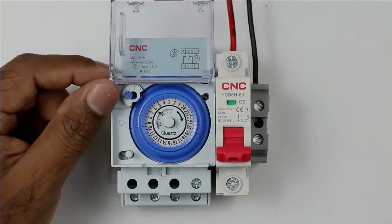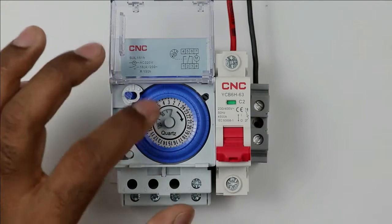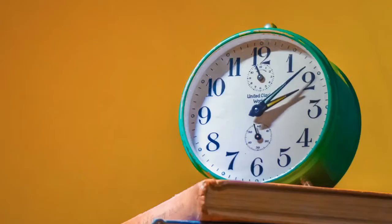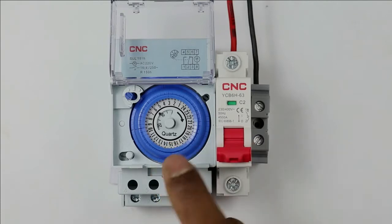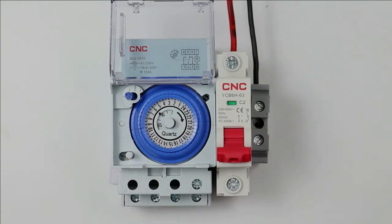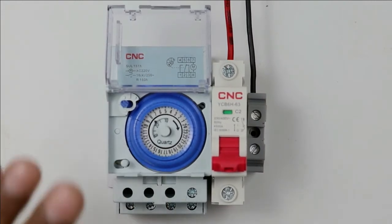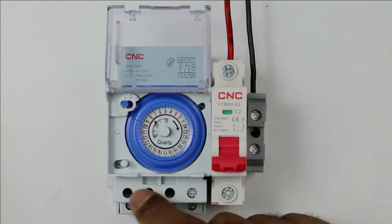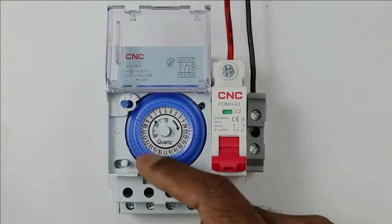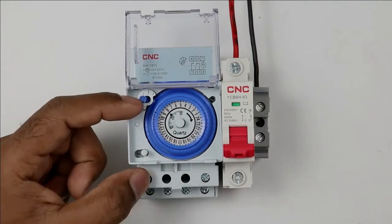Inside this mechanical timer, there is a dial to set the timer and this dial will continuously rotate according to time. The way the needle rotates in an analog clock, similarly this dial will rotate throughout in this mechanical timer. So basically, this mechanical timer works as a clock. There is a mechanism inside the timer and accordingly the contact changes. Which contact is to be changed is set according to programming. To operate this mechanical timer, there is a motor present inside.